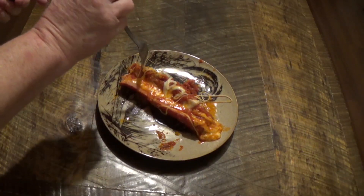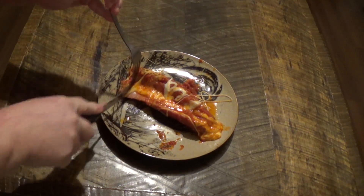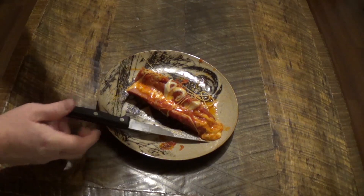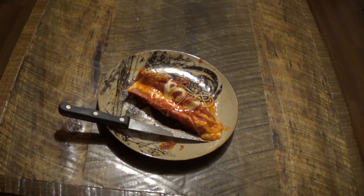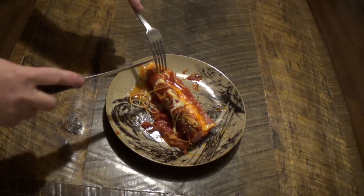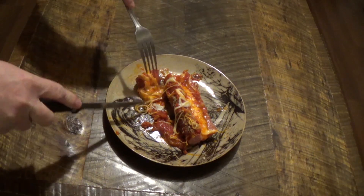This is the finished product. It looks really good. It's really hot. That really is good. I like it a lot.